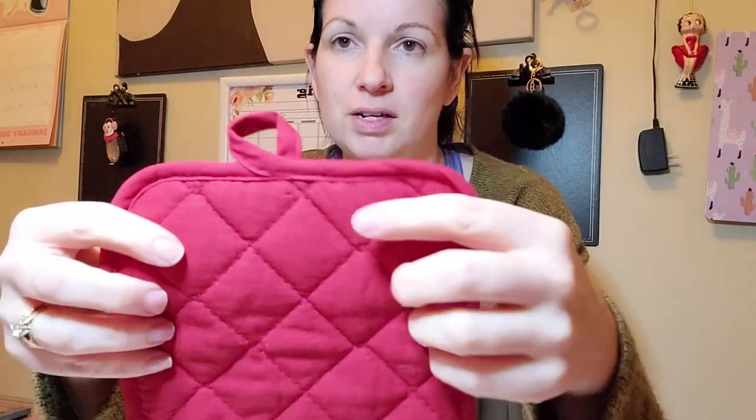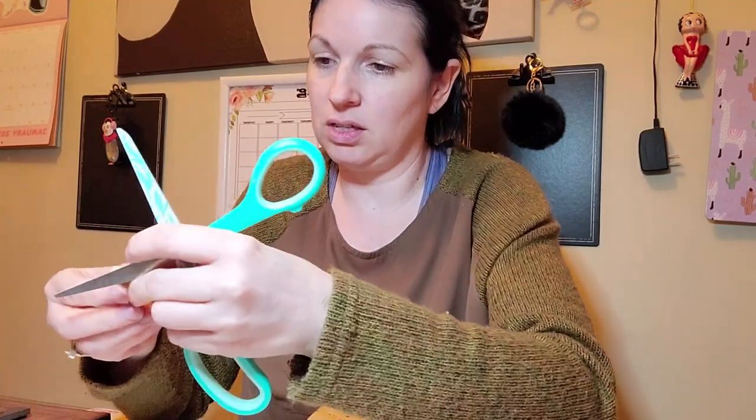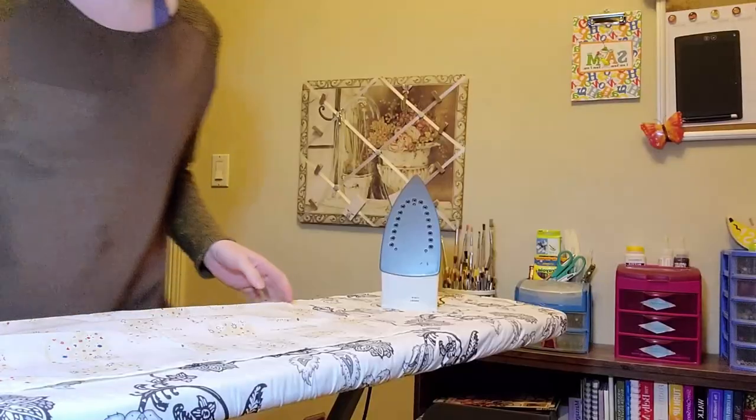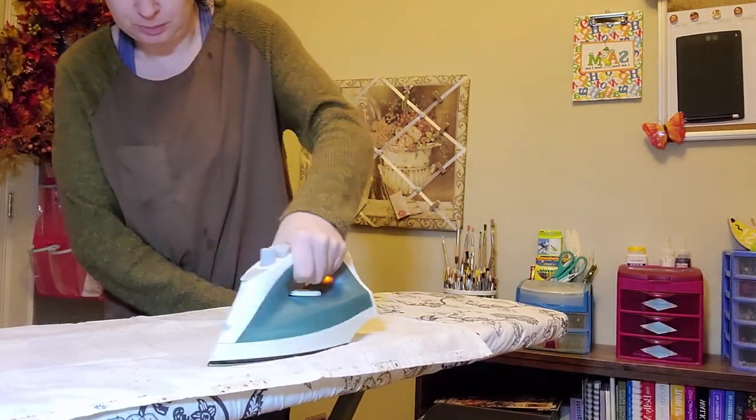I just need to figure out the front — this has got the back here, so this would be the underside. I want to make sure I've got this right. Now I'm just going to flip my camera around because I've already got my sewing machine hooked up, and I also have my iron ready because I need to iron this out first.